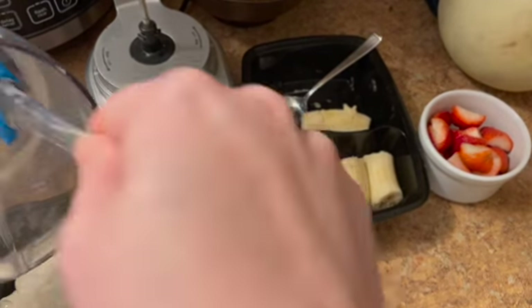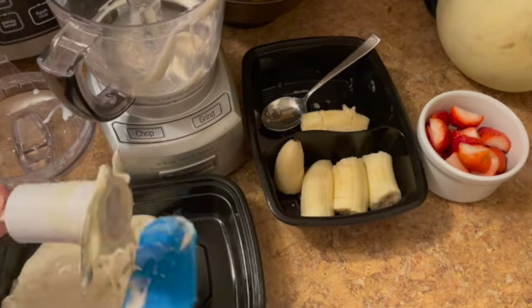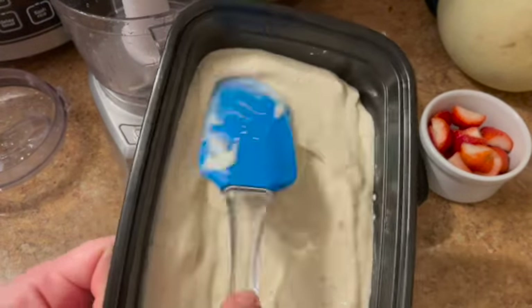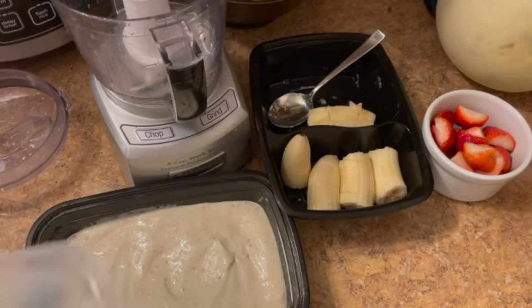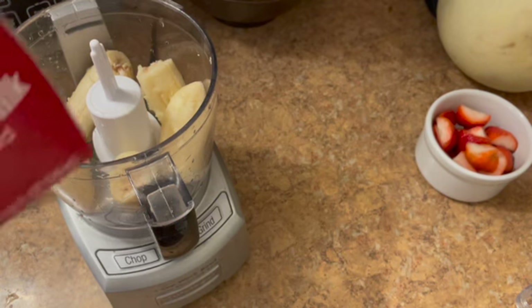I'm gonna transfer it to a flat container — a blade fell out there — and I'm gonna lay it nice and flat, spread it out. I'm trying to create surface area so that it'll freeze pretty quickly. I want this for dessert tonight. Stick that in the freezer and on to round two.